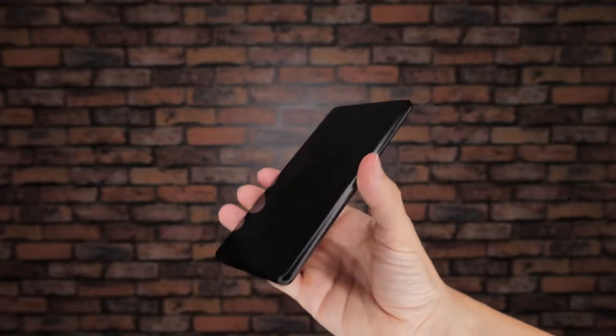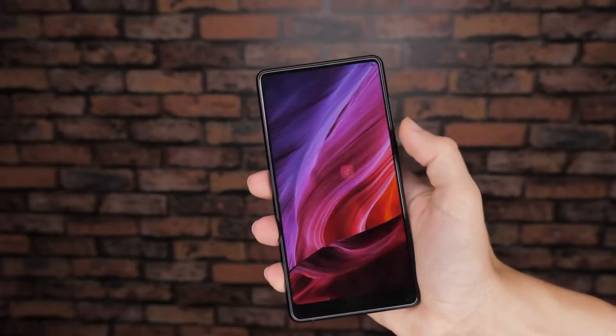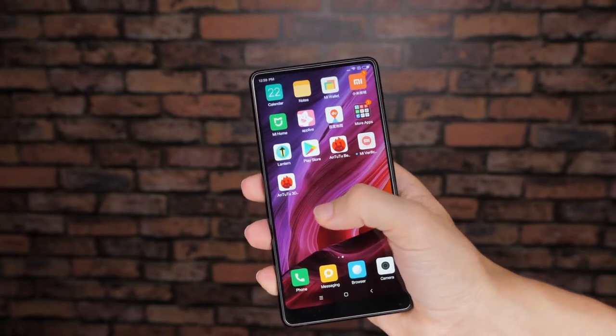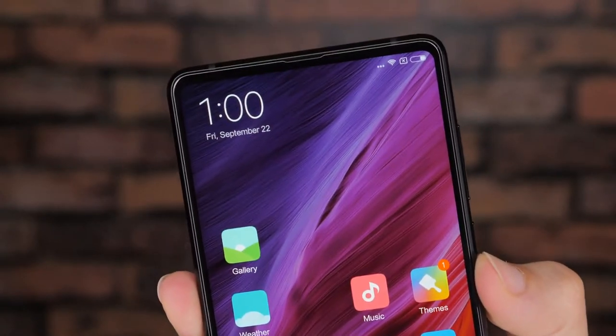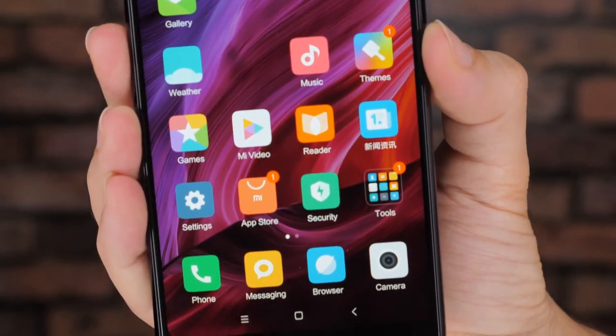First of all, what makes this phone particularly special is the fact that alongside the iPhone 10, the Xiaomi Mi Mix 2 is really the closest you can get to a truly bezel-less smartphone that is on the market right now. There are barely visible bezels along the two sides, a very slim one along the top and then a slightly larger though still very small bezel along the bottom.